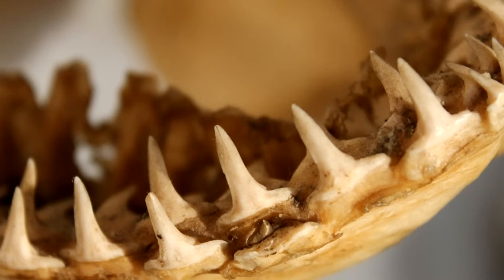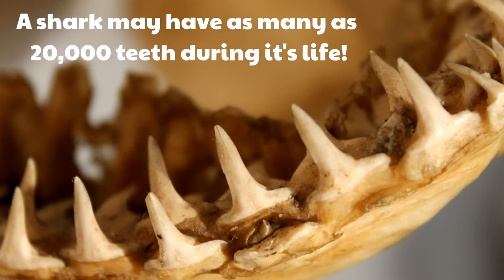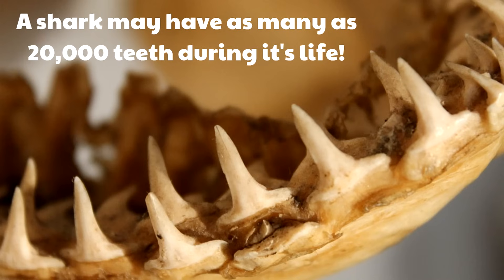A shark can have a lot of teeth in its lifetime — as many as 20,000 teeth during its life. There are rows of replacement teeth so that in case a tooth gets broken or falls off and gets lost, a new tooth emerges.